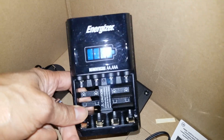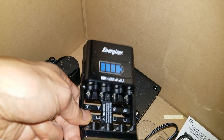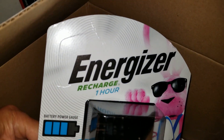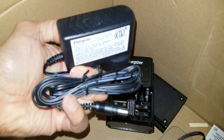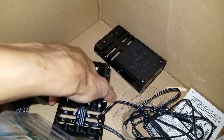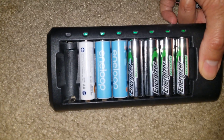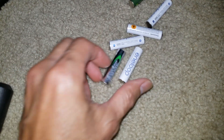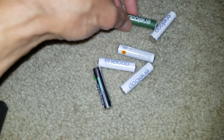This is the one-hour charger — it charges double-A and triple-A batteries, which is this one right here. It has adapters and can charge eight of them at the same time. And here are the Eneloop Energizer triple-A batteries.